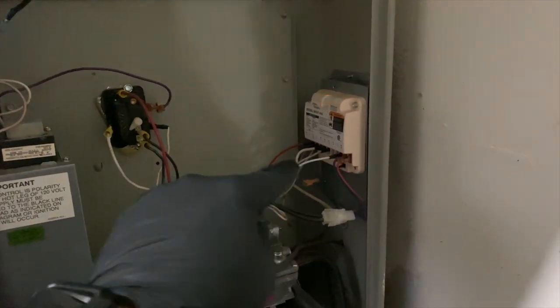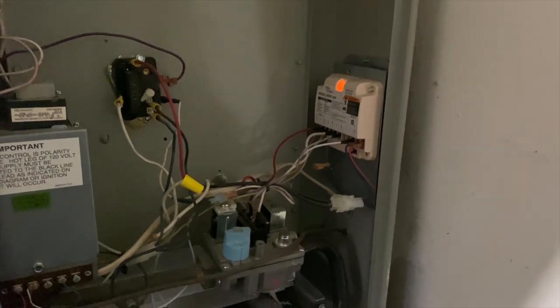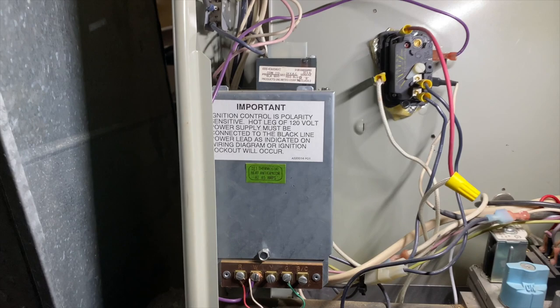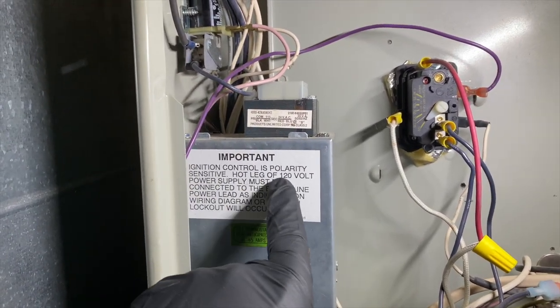Most likely that control module is probably messed up. We're going to dig a little more into it and see what's going on. It actually has a label here — ignition control is polarity sensitive.